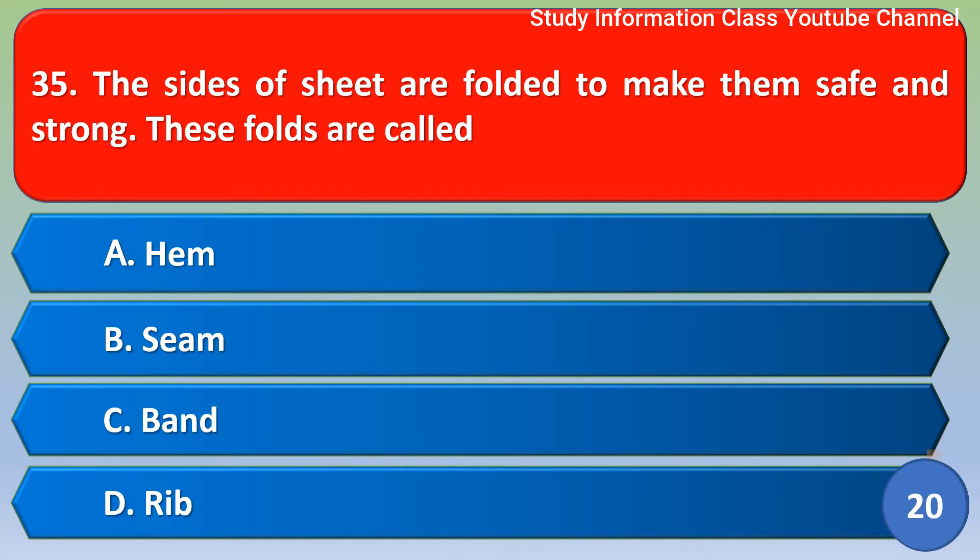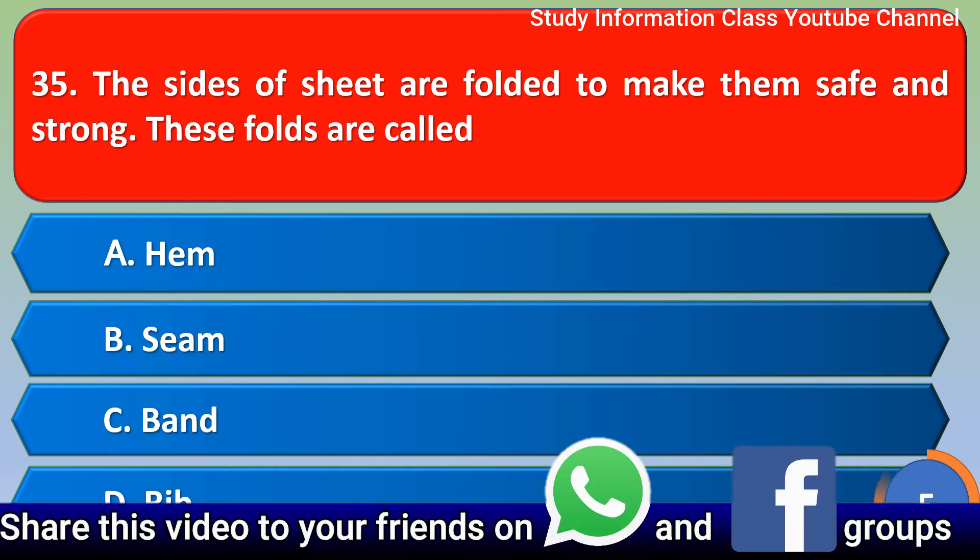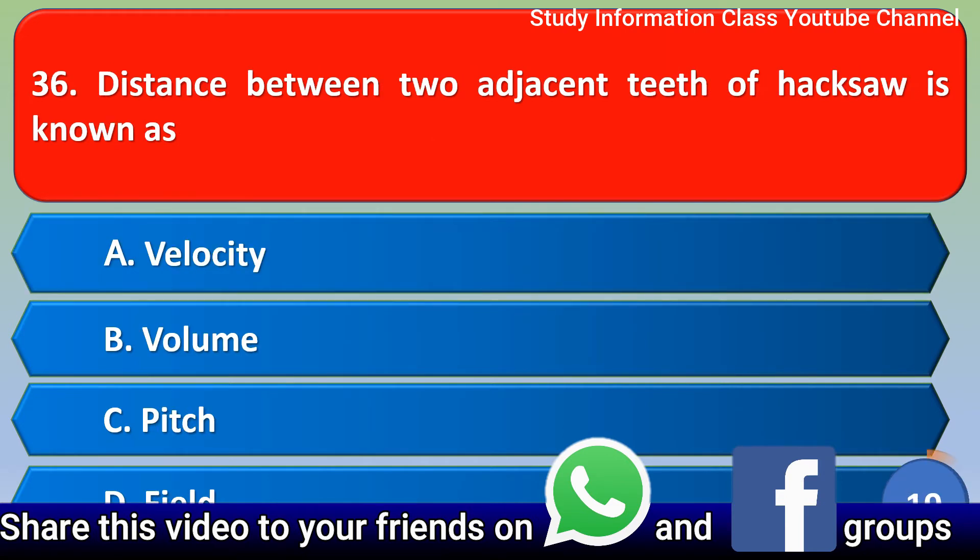Next question: the sides of a sheet are folded to make them safe and strong — these fold elements are called — Option A: hem, Option B: same, Option C: band, Option D: rhythm. The correct answer is Option A, hem.